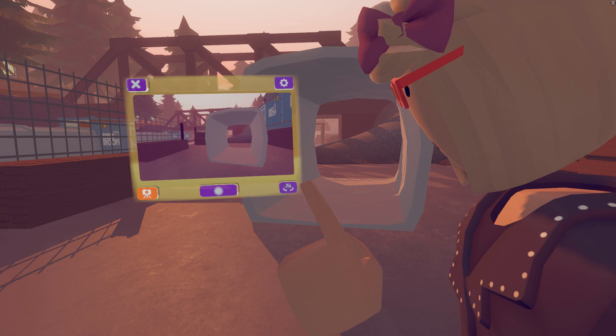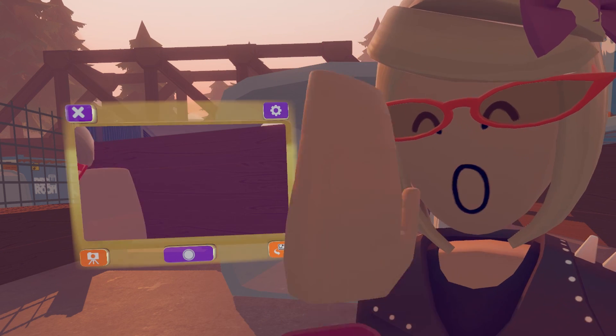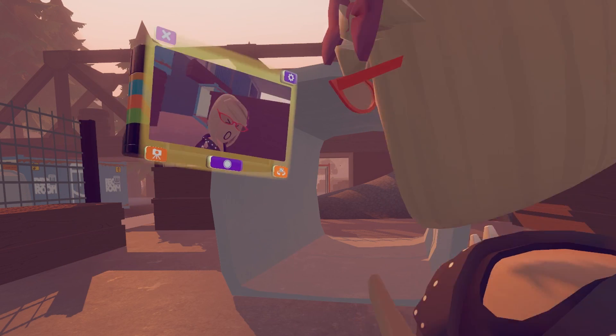This is the Flip button. It will either take pictures from the front side, or if you press it, it will switch to selfie mode so you can take selfies.